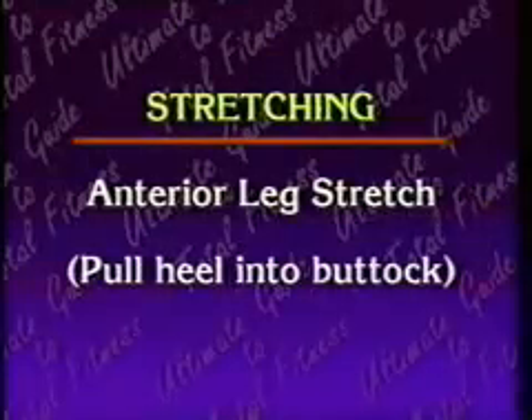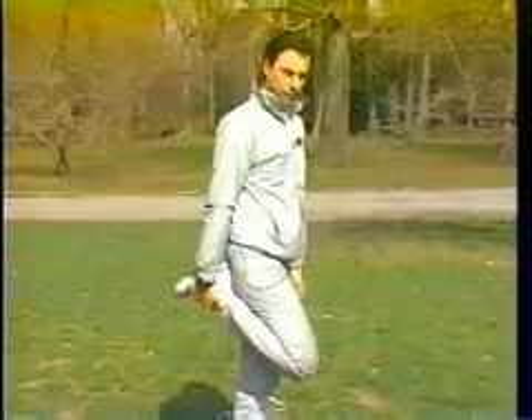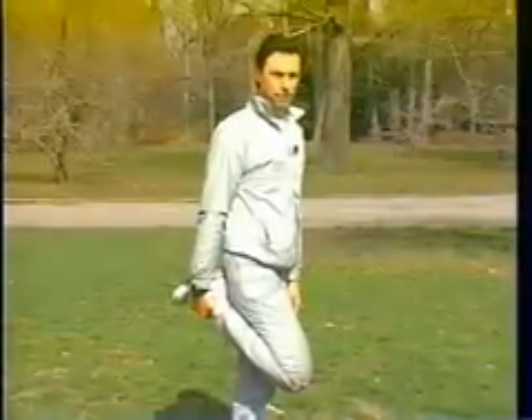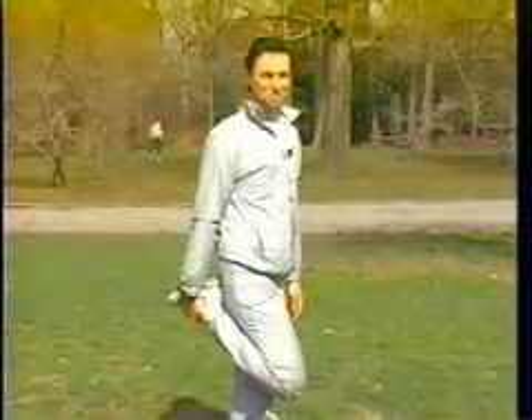The third pre-exercise stretch is the anterior leg stretch. In this stretch, you grasp your ankle with the same hand and pull your heel into your buttock. Make certain that your thigh is out in front of the leg that's straight and supporting your body. Hold it there for 20 seconds, then let the leg come straight out and repeat the stretch again — no more than three repetitions per leg.